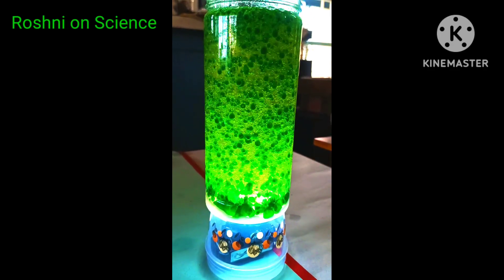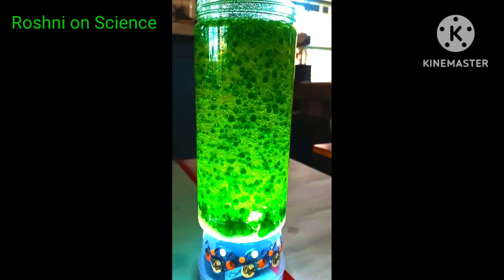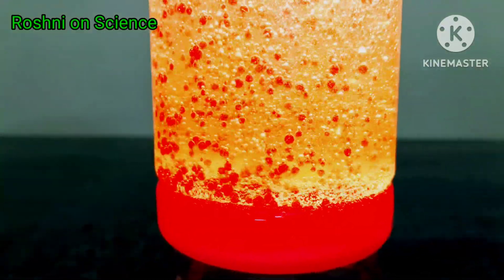Vinegar reacts with baking soda and releases carbon dioxide gas, which gives a fabulous look to the lava lamp.